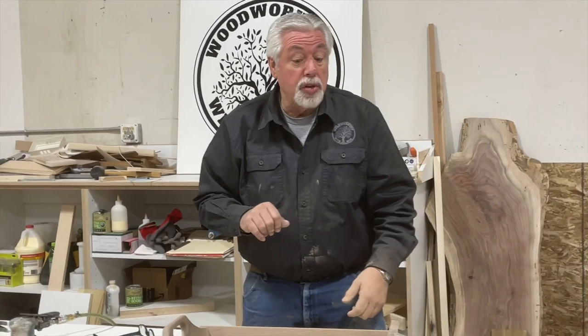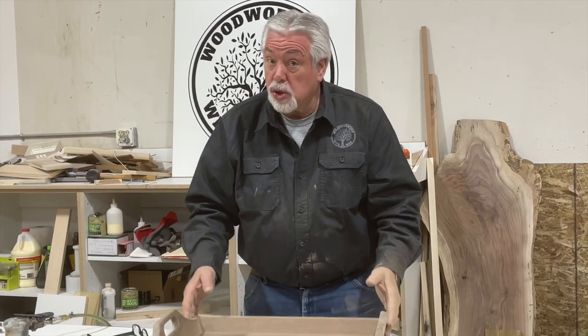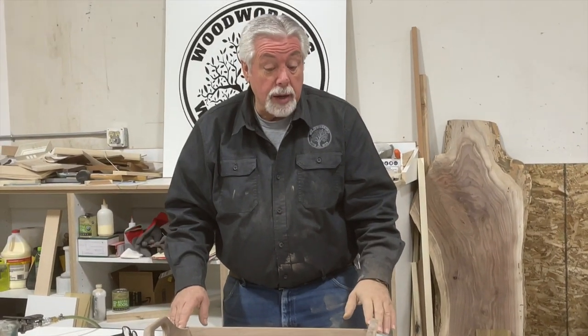We're all sanded, fixed the little repair, and we're off to the paint shop. We're going to give this two coats of clear pre-cat lacquer, and we're done. It's ready to go.